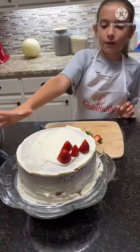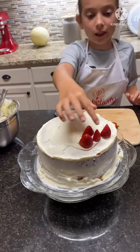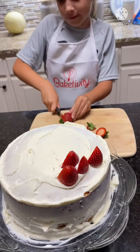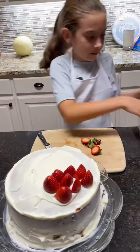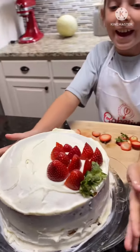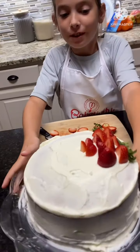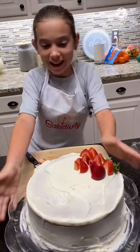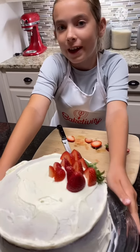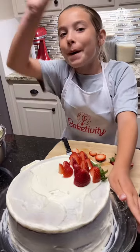We're done icing the cake and we're gonna start topping it with strawberries. Guys, we are finally done with our cake — look how beautiful it looks! I hope Mom likes it and I hope it tastes good for Mother's Day. Thank you for watching and bye!